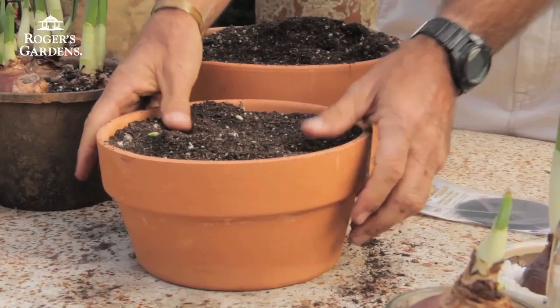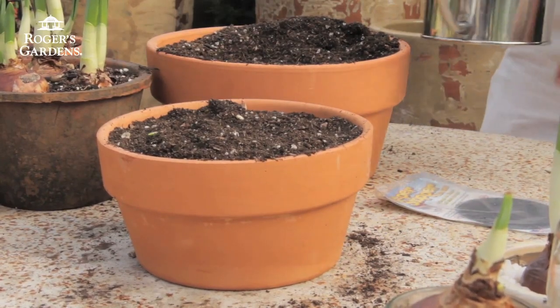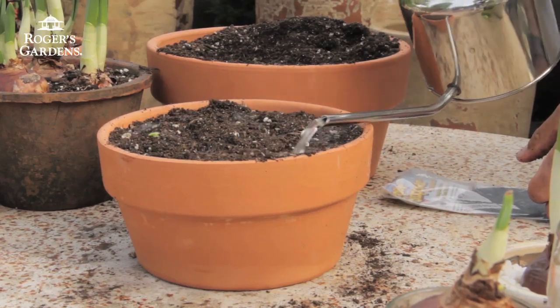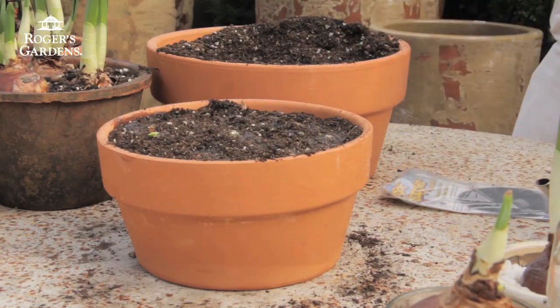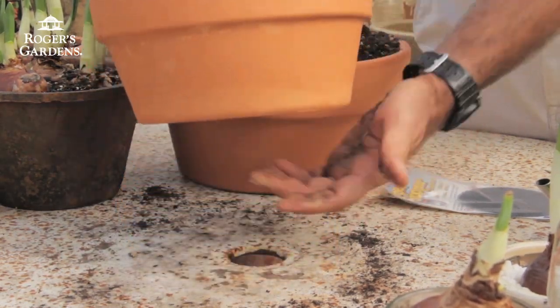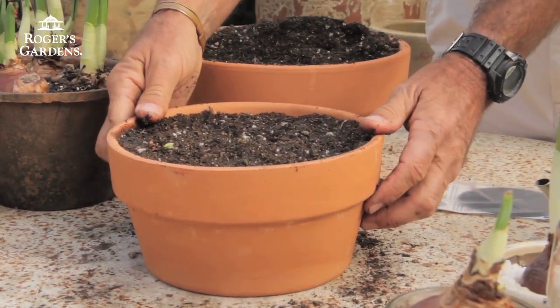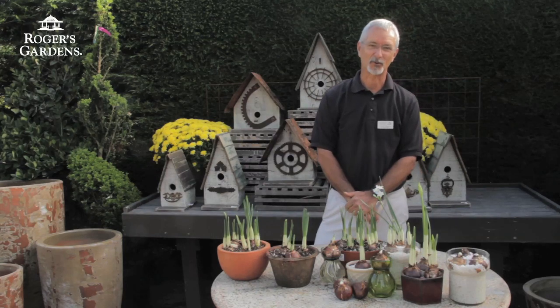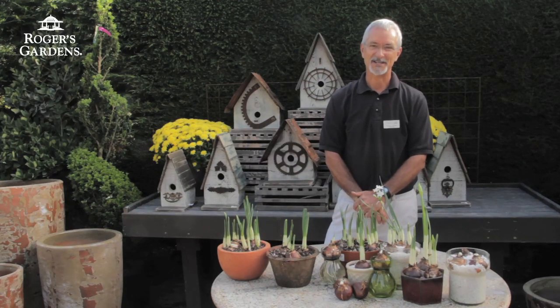So we've got our pot filled with soil — leave a little room just below the rim. After these are all in place, I like to water them in well. I'll water this until I see water actually coming out the bottom of the drainage hole, so we can be assured that the potting soil is wet right down to the bottom. Again, this is Steve, and thank you for joining me today. I hope I've inspired you to try forcing paperwhites yourself. It's such an easy project and a great project for the kids. It's always nice to have these in bloom for the holidays or any time during the fall and winter months. Happy growing.